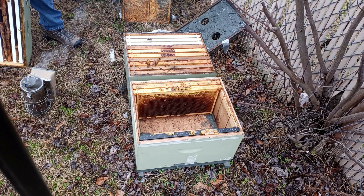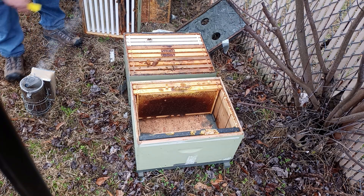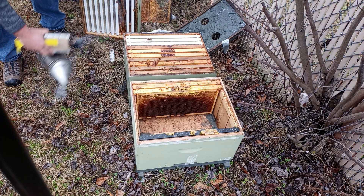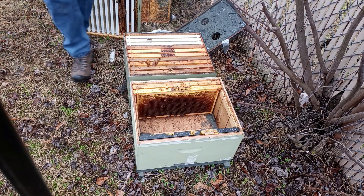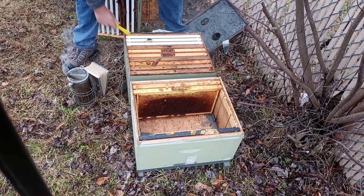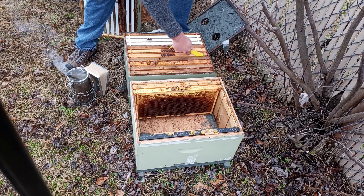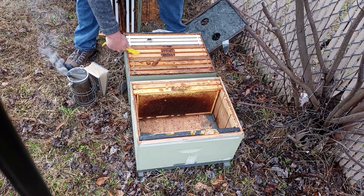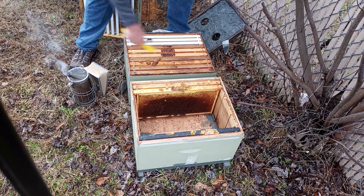That frame's a little too small. The problem is I had a bunch of mediums, but when I first started I got some shallows from a guy, so I think I got this thing to lose now.